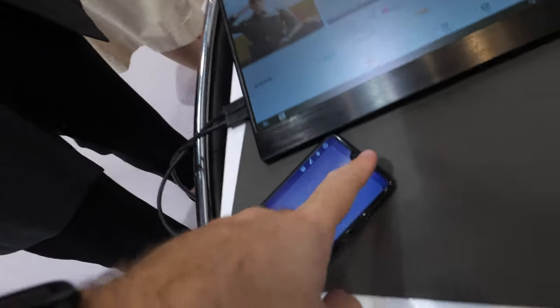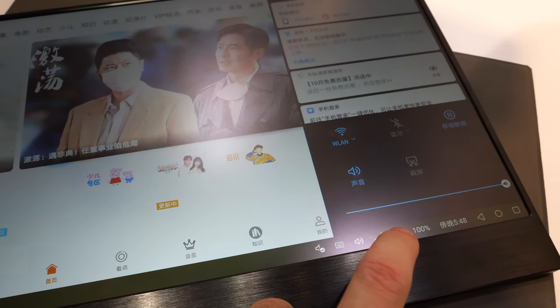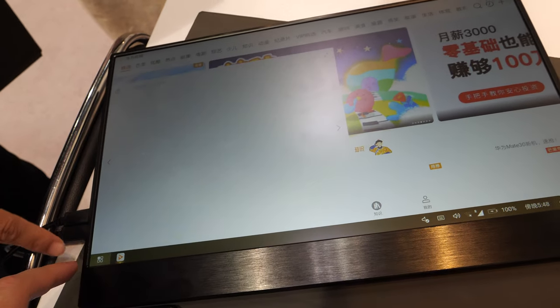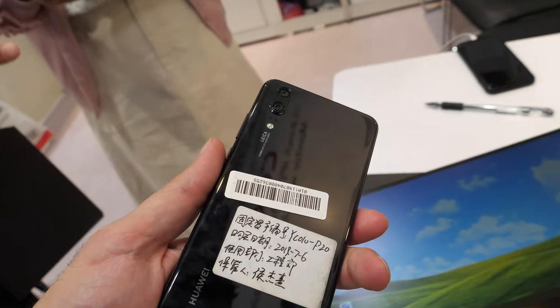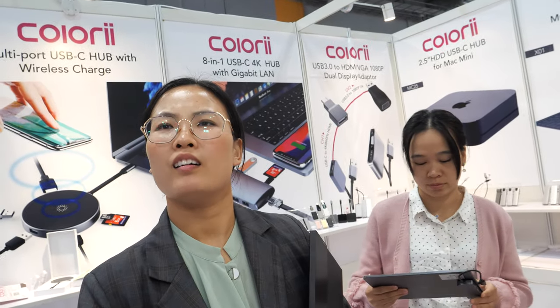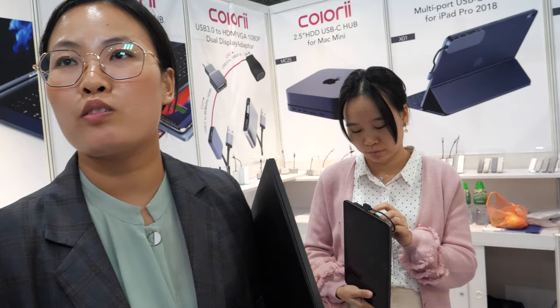The phone can turn a smartphone into a desktop. When connected, the phone is being charged — so it's always full of power. It works with Huawei P20, Huawei Mate 10, and Samsung DeX devices including the S8, S9, S10, Note 8, and Note 9. It also works with iPad Pro, MacBook, or any device with a USB-C port.